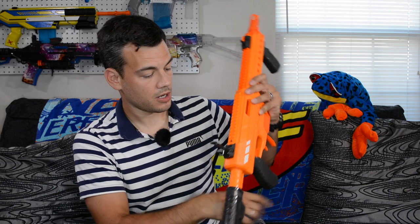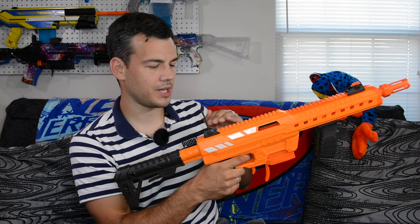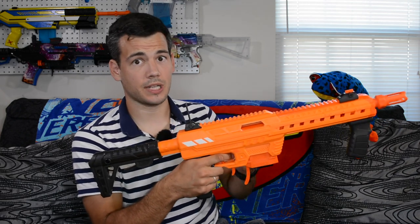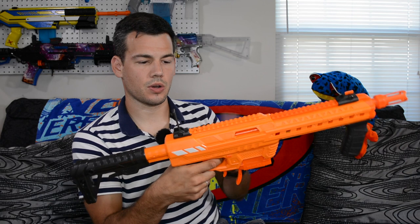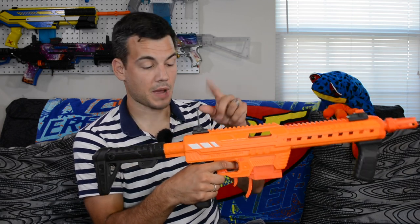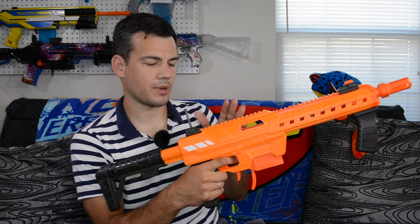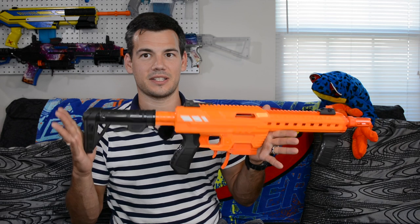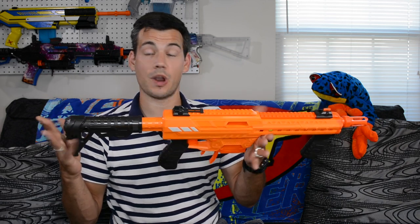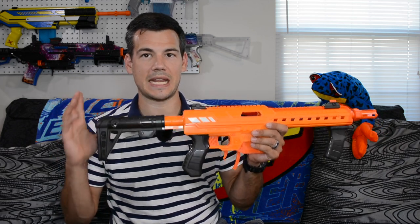Another thing I've noticed is there's a little gray thing inside of the Picatinny on top, which I believe is a priming indicator. When you prime, it kind of pops up just a little bit. And by the way, you cannot de-prime this blaster. When you fire, it kind of goes down a little bit — so that is probably the catch just popping up and down. A little priming indicator there, but I don't know how useful it really is. Basically, that is all the accessories and features to the blaster that I'm aware of so far.